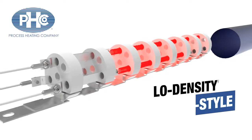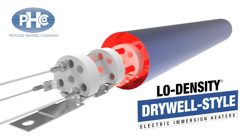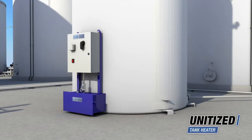Process Heating Company makes low-watt density drywall-style electric immersion heaters. Process Heating's low-density unitized storage tank heaters can be installed in any horizontal or vertical above-ground tank or vat.